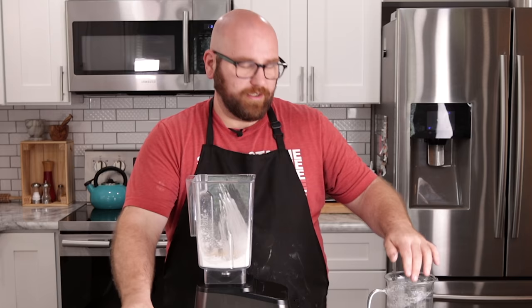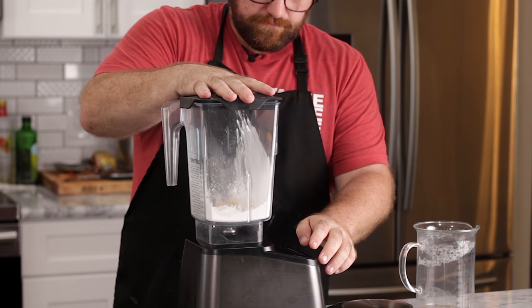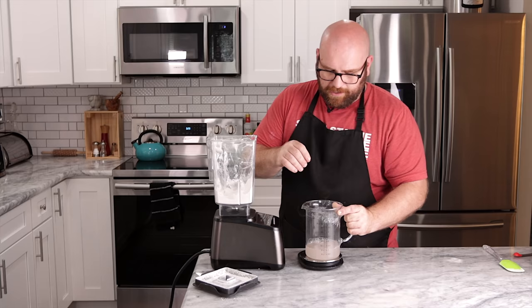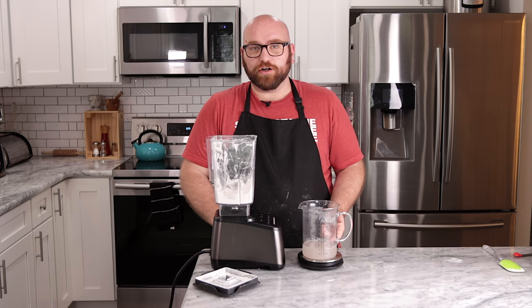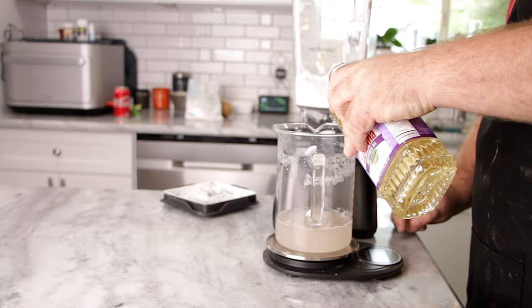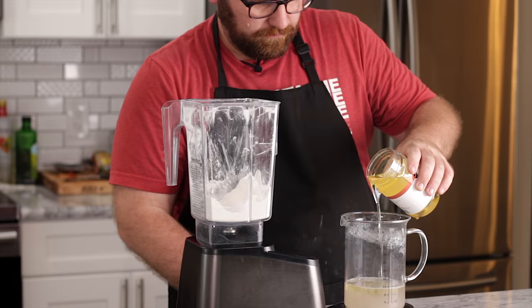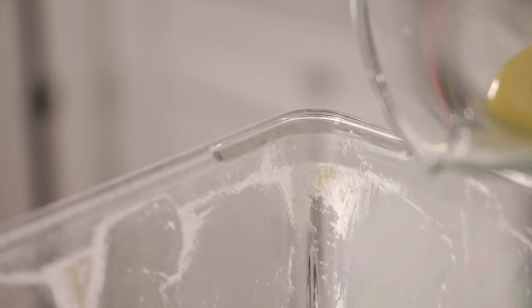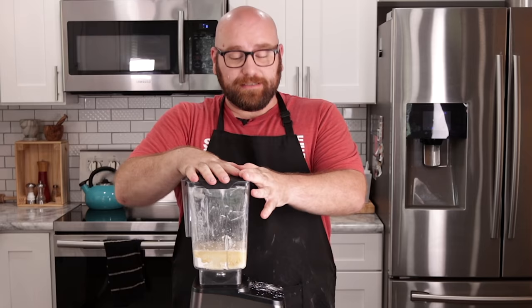Now I'm going to add the potato protein, but first give this a quick blend just to mix everything together. For the liquid end, I added 250 milliliters of water to the potato protein I had. We're going to add about 25 milliliters of safflower oil and about 100 milliliters of melted coconut oil. Then we just drop the lid on and blend it for about a minute straight.